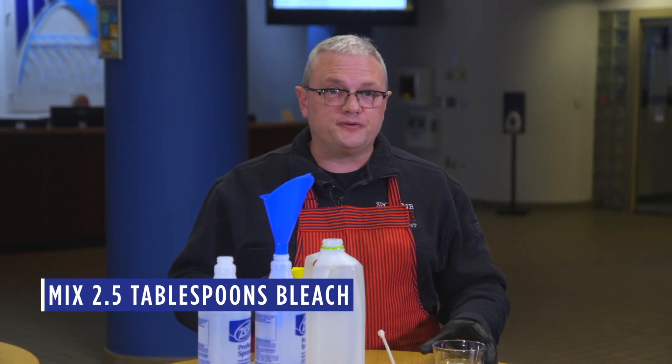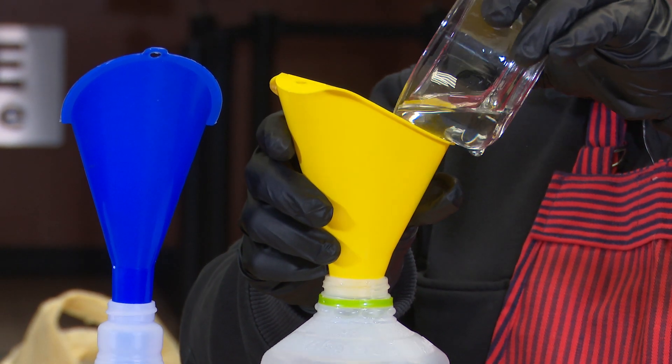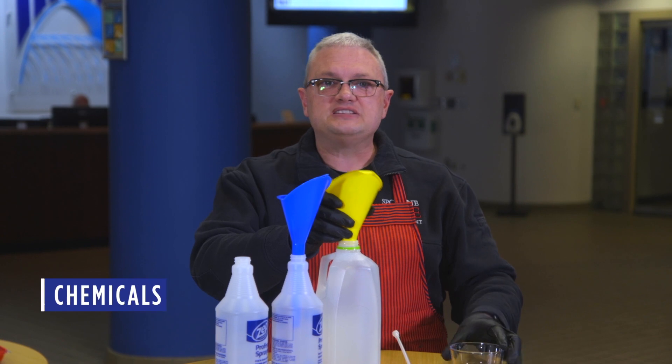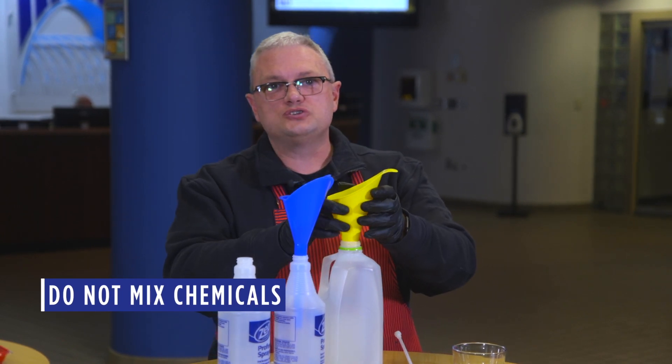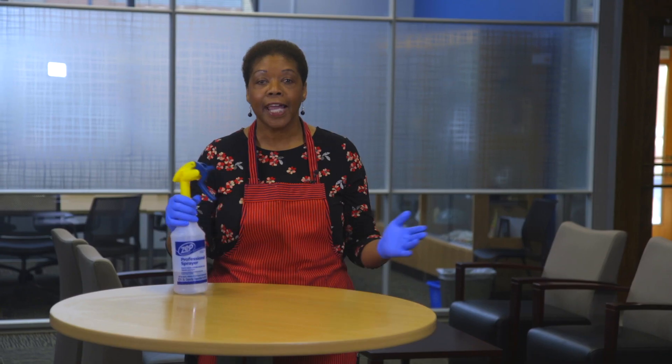First, mix two and a half tablespoons of bleach with a half gallon of water, doing that very carefully to make sure you don't spill any. Be careful not to mix chemical cleaning products or household products together, as they can produce toxic fumes and hazardous materials.